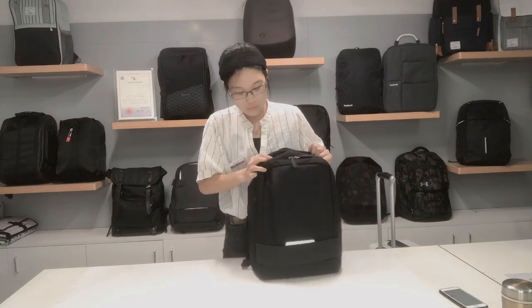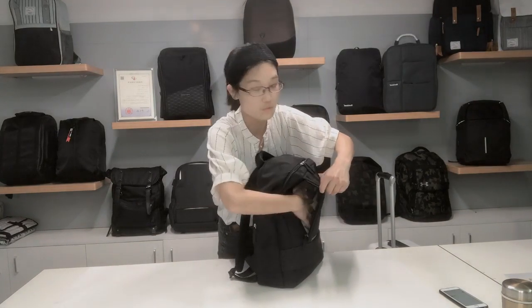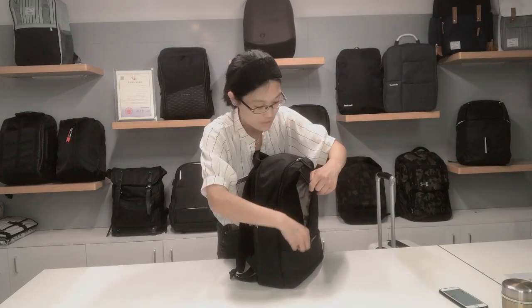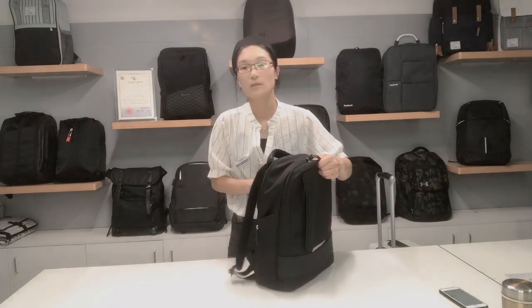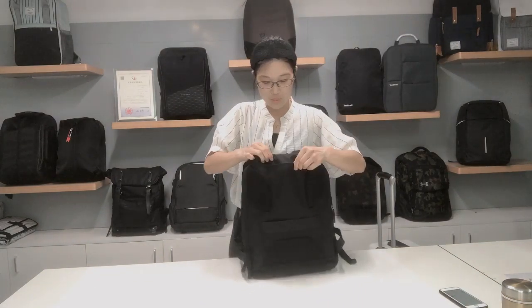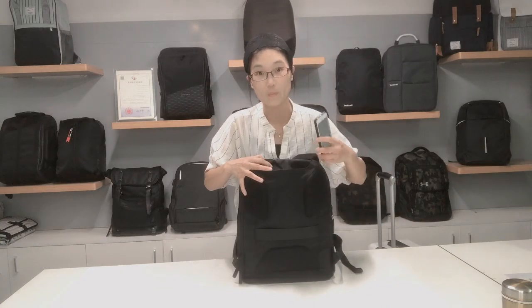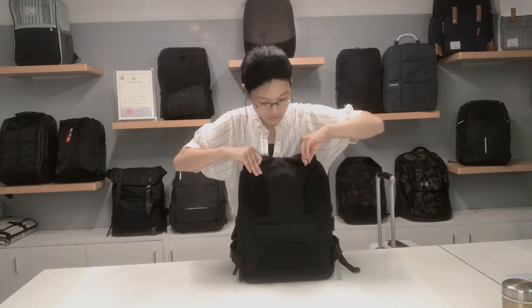And now, I also want to show the organizational principle — you can put small things like a piece of paper and other items in the back. Let's get to the back of the bag. As I told you, there are small pockets, and you can put important things like your bank card, coins, and other things in there.